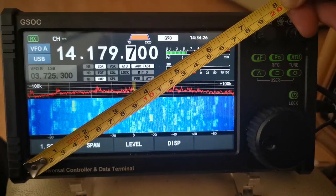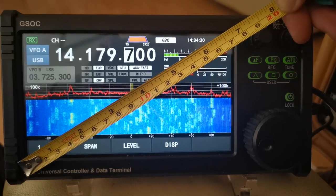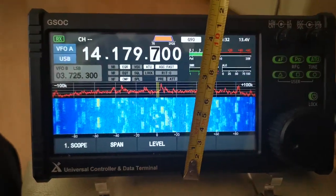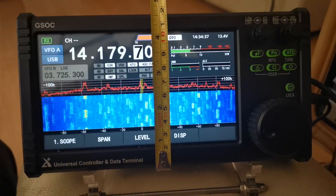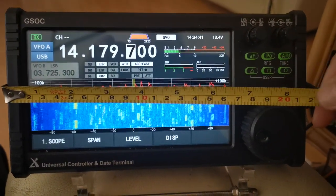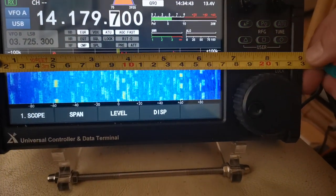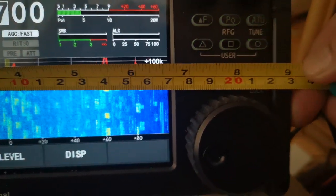We have a 7 inch display which is a touchscreen. That way is four and a half inches. From that side to this side is nine inches.